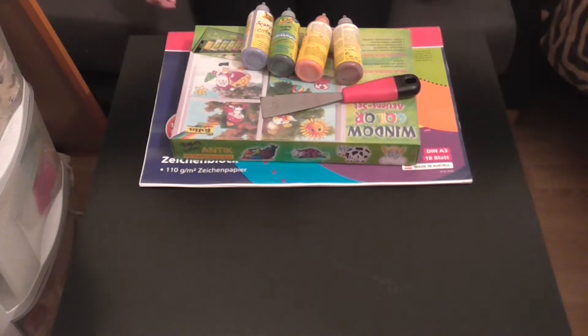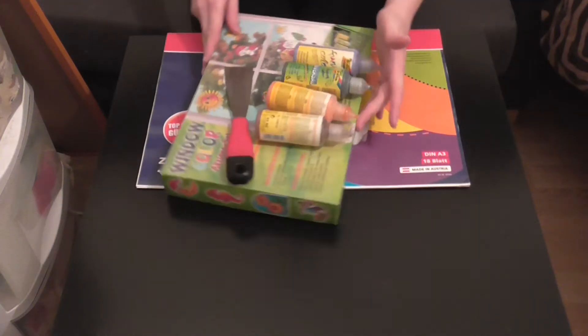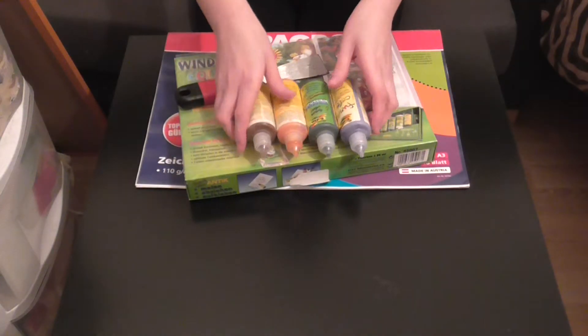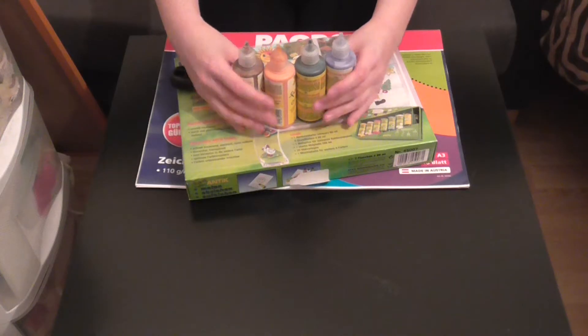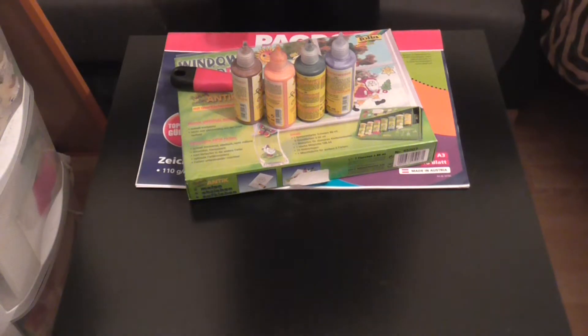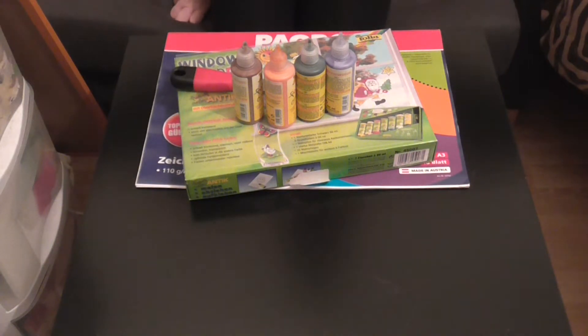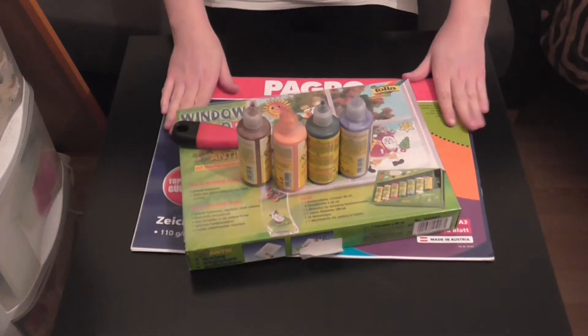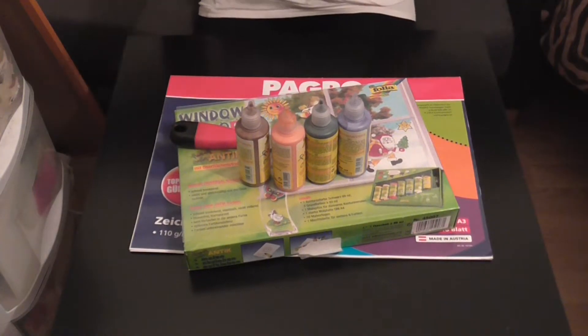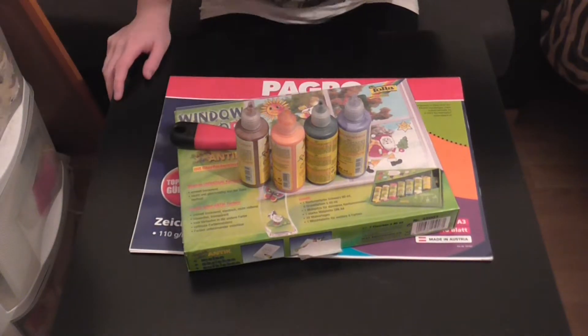Hey YouTubers, it's Megan here and today with Creativity with Megan we are going to do some window color art for Halloween. I have all of my things ready, let me just flip the screen around. Alright, I have everything prepared, the angle is perfect — you can't really see me but I'm right here.